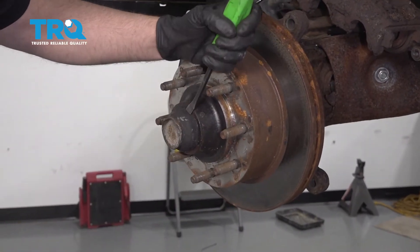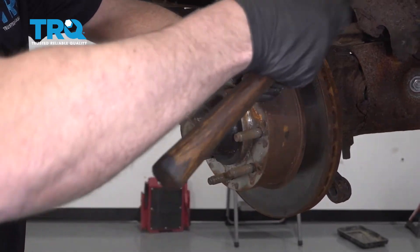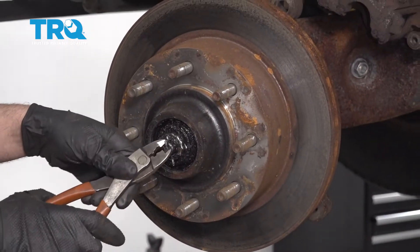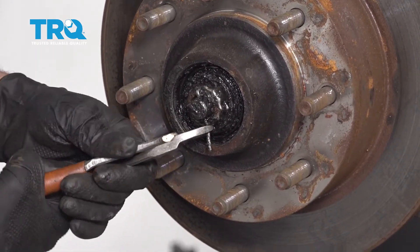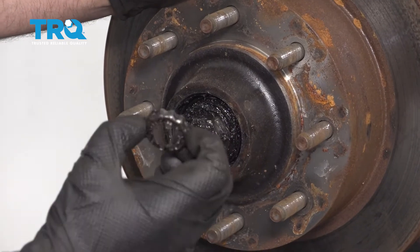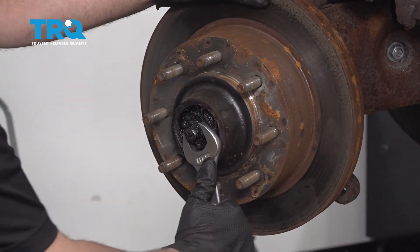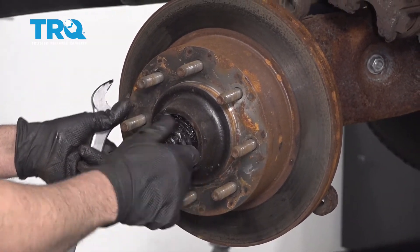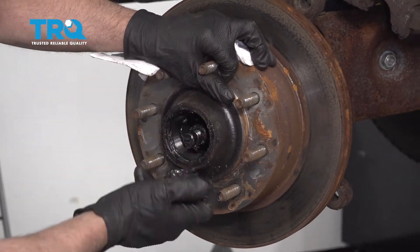Take this cap off — just use a pry bar or a screwdriver and give it a tap with a hammer. Slide that off. Take the cotter pin off using some side cutters and fold it over. Slide it up and pull it up. Take off this little cap. You can use a wrench — a 1 and 1/16 wrench or a socket. Loosen up this nut; once you get it loose, you can do it by hand. Make sure you hold the rotor so it doesn't fall off. Take the nut off and just pull it out a little bit — and there's the bearing.